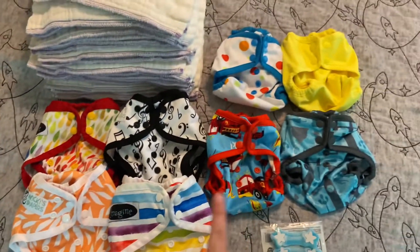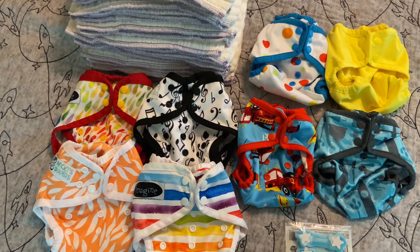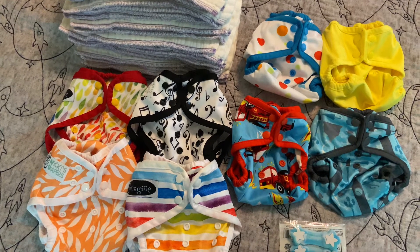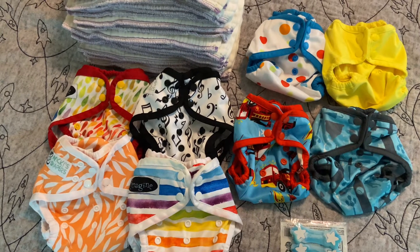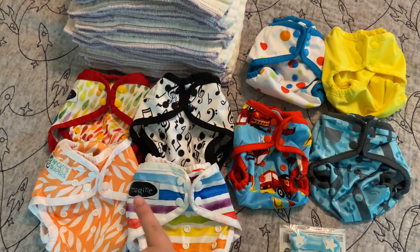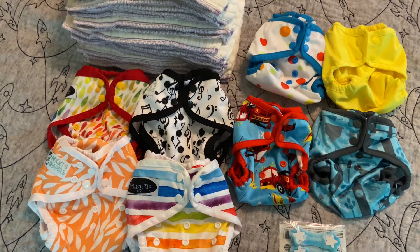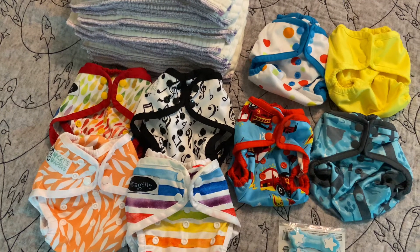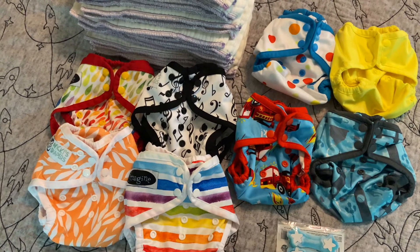Then I have two different options for budget covers. There are cheaper covers out there, but I chose these ones because you can get them on websites that have free shipping, which is a huge pro in my book, and they have low minimums for free shipping. You can get Rumparoos, Nikki's, and Imagine all on the Nikki's Diapers website. And if you're purchasing these when you're pregnant, you don't really need super quick shipping, so it's fine.